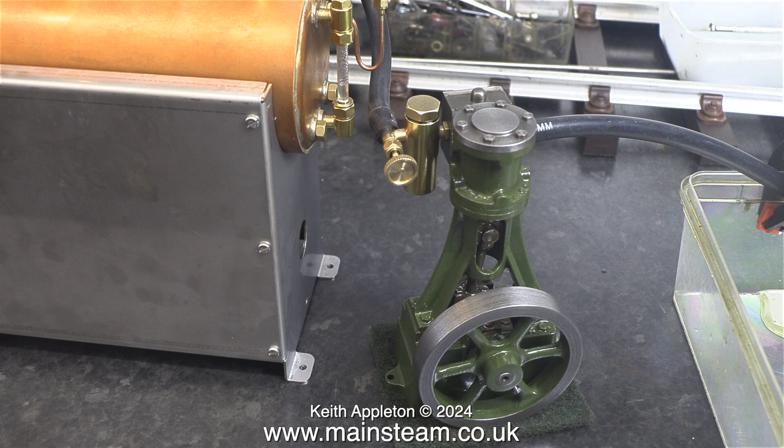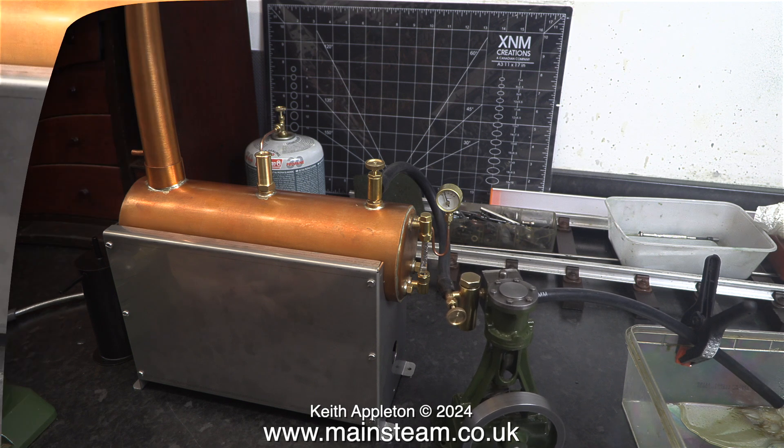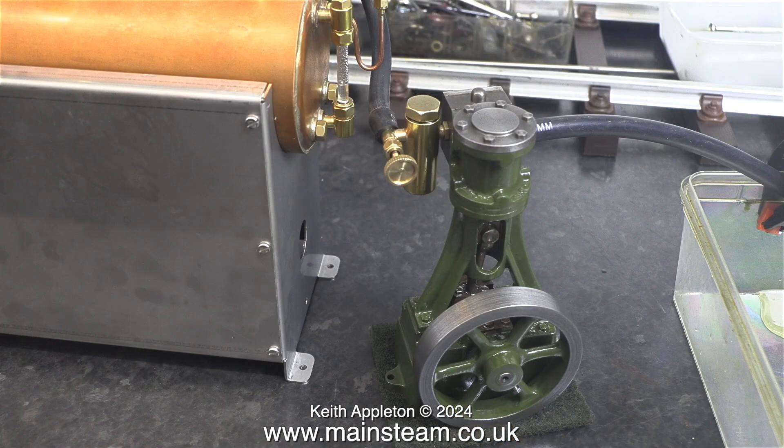It was convenient for the initial steam runs to position the engine to the right-hand side of the boiler so it could catch all of the exhaust condensate in a small plastic tub. It would be less than ideal to position the engine as you see it here in the finished plant — everything is at the wrong side with this orientation. To pipe the engine like this to the boiler would be difficult, with an awful lot of very hot steam piping which could easily burn the fingers of the operator.